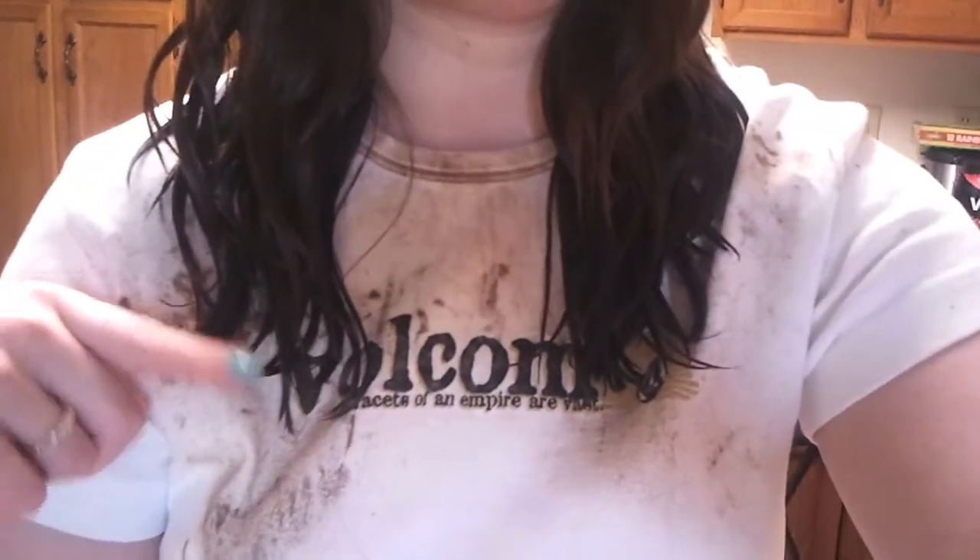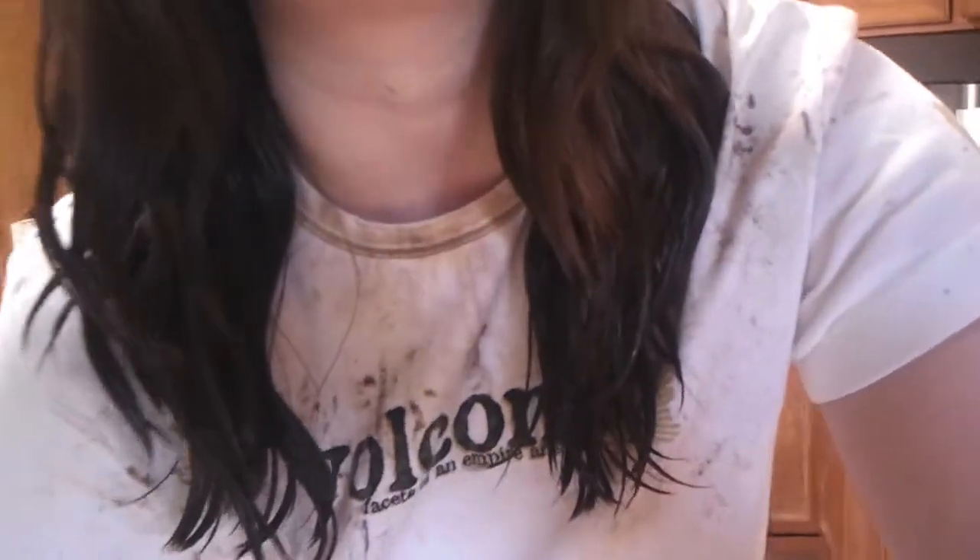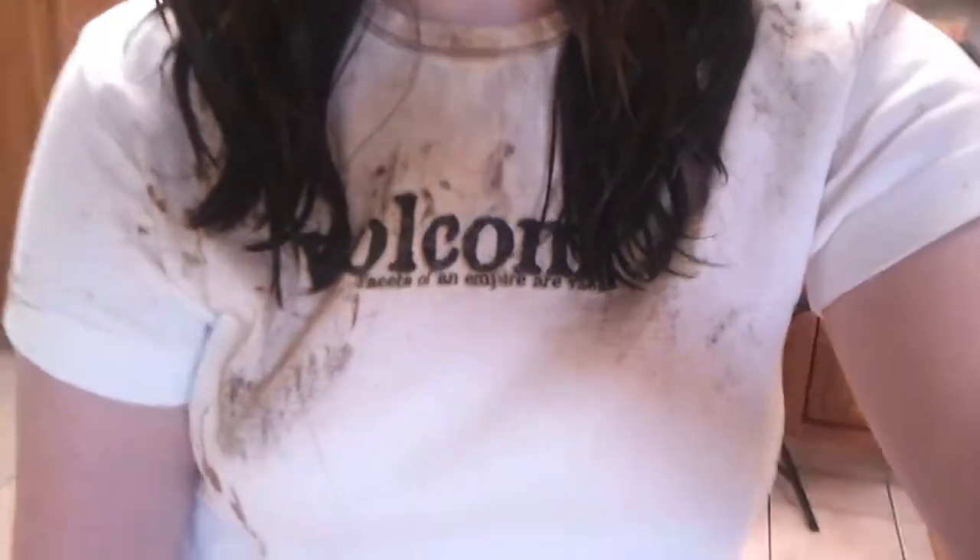I had already put some on the little ends and left it on for 25 minutes like it said, and it didn't do anything. So let's try this, and I will show you when I'm done. I'm done dyeing my hair and it didn't do anything.